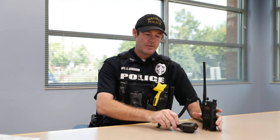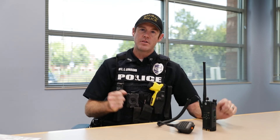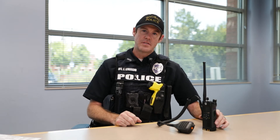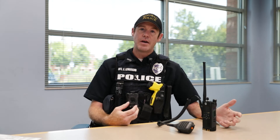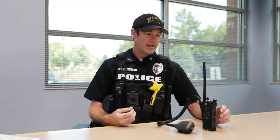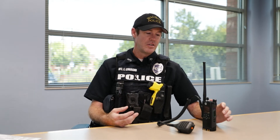Those are emergency buttons. If I'm in trouble or there's something going on that I can't get to my radio and talk, all I have to do is push that button. It sends an alert to dispatch, and it also sends a specific ID that says it's my button. It'll leave the microphone open for around 30 seconds so dispatch can hear what's going on and can give the other responding units information.